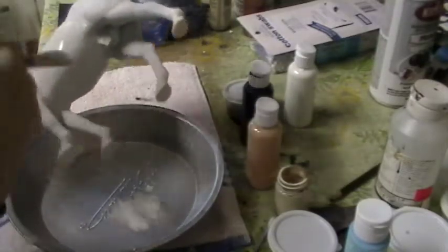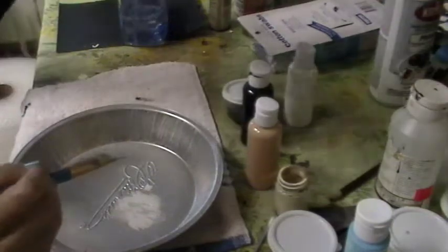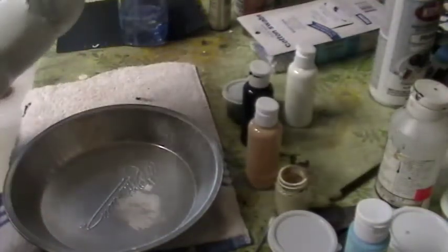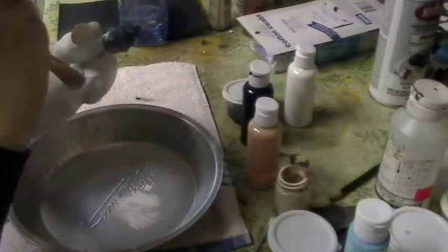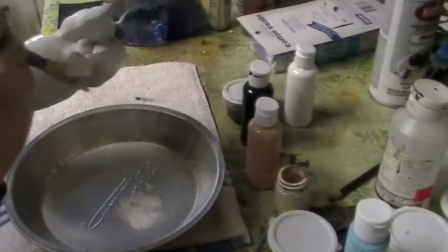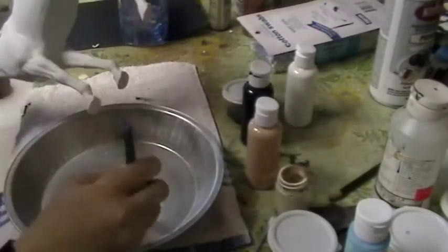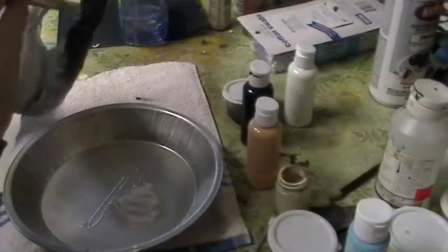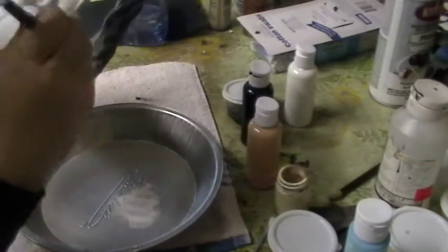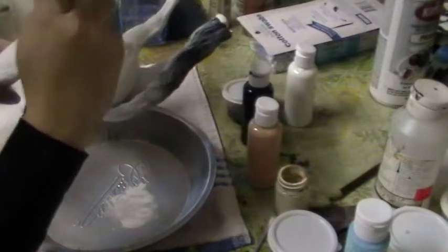Once the primer layer is done, matte finish him and let him dry again. Then you can put one to two coats of pastel dust on him and spray him, letting him dry overnight. I always say this because it's better for the horse and less likely to cause problems later, especially in a wet climate. I live in a dry climate, but I still let my horses sit overnight to make sure all the layers beneath are 100% completely dry.